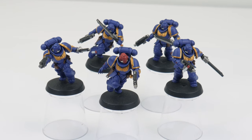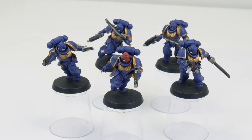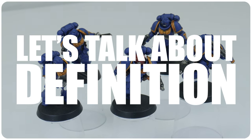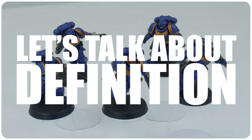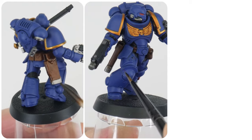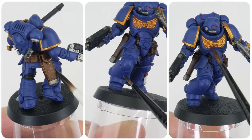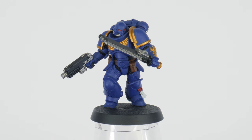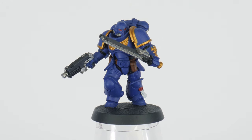In this section I'll be going over creating definition and how we can use the shades in different ways. Even though our Ultramarines have been painted and have lots of colours on them, they're looking very flat, and this is because they have no definition.